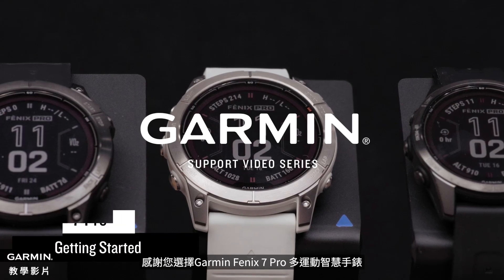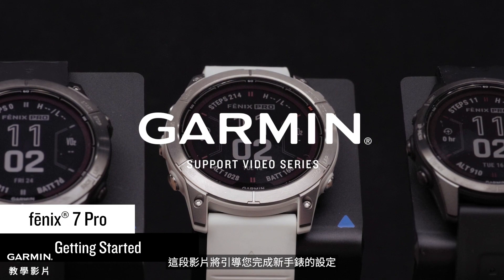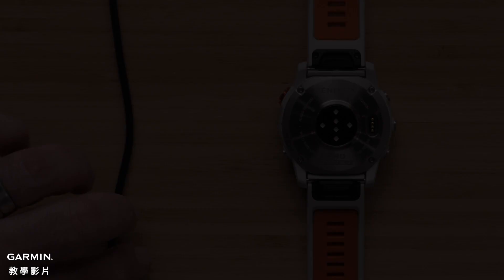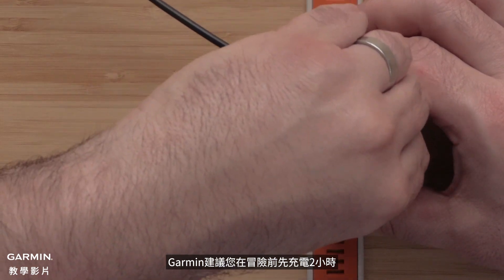Thank you for choosing the Garmin Fenix 7 Pro Multi Sport Watch. This video will guide you through setting up your new watch. Garmin recommends you charge your watch for two hours before heading out on your adventure.